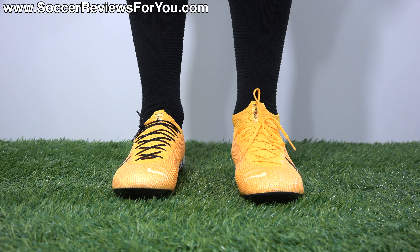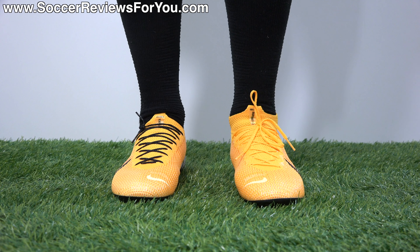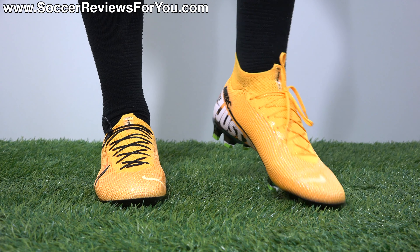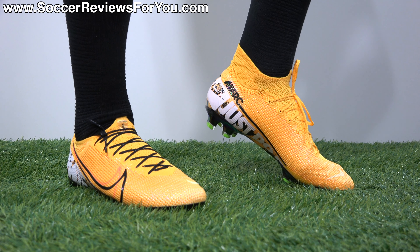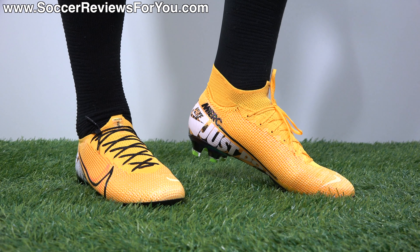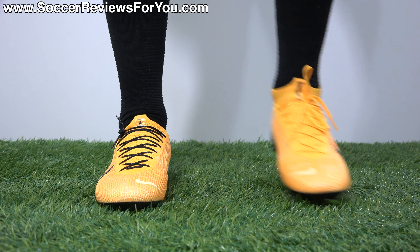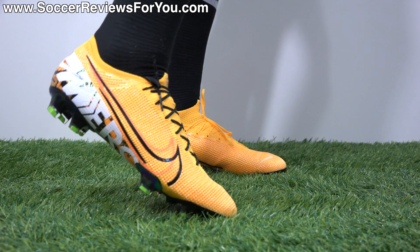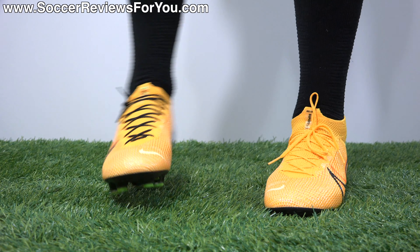They've definitely fixed what I think needed to be fixed with this new Mercurial — it's a huge improvement over what they did with the previous generation that a lot of people complained about. From a fit standpoint, it's probably the best fitting tight-fitting football boot on the market right now. As far as width is concerned, because they do fit quite tight, if you have really wide feet it's probably not a great option for you. But if you like tight-fitting boots, they probably will work for most people given how soft and flexible the upper is. With the laces tied tight, because of this new Flyknit upper with the high tenacity yarns, it really does have a tremendous amount of structure. I'm wearing these in my usual size 9.5 US and the fitting length is perfect, so I would recommend going true to size.